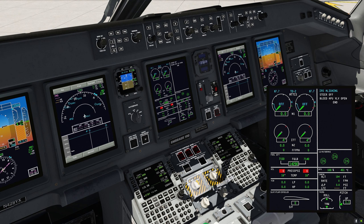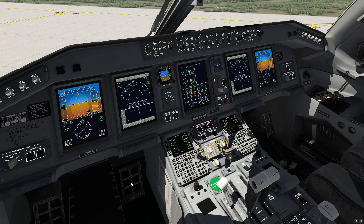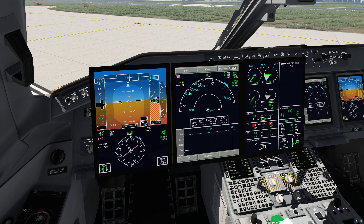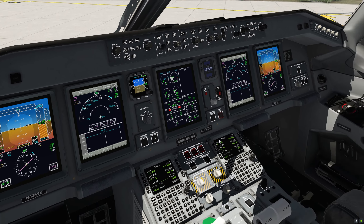I'm just going to start with engine number 2. I'm going to rotate this to the start position, and we can now see that engine 2 is spooling up. As we always have on all our products, you can always bring all of these screens forward, which I just find very convenient. The engine number 2 is spooled up — takes about a minute.